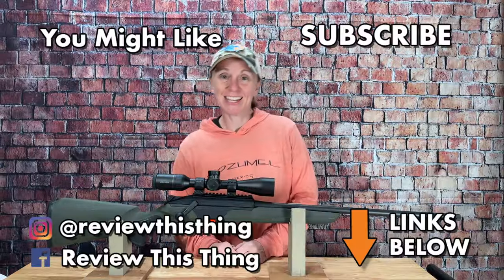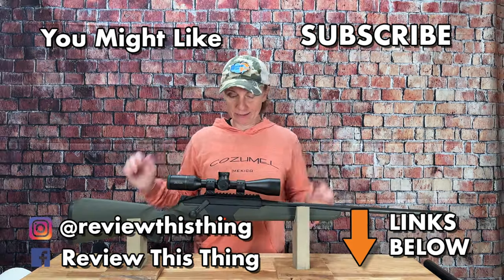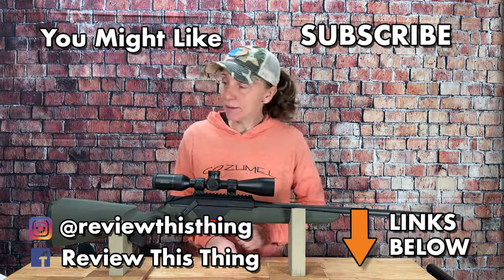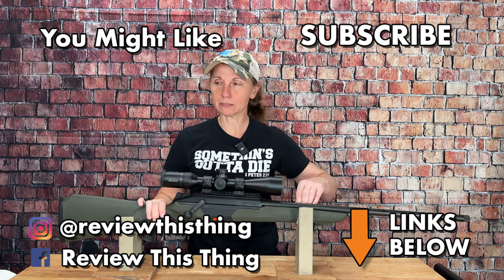Thanks for watching our BRX1 quick tour. While you're here, like it, comment, share it with your friends, hit that subscribe button and the notification bell, head over to our website ReviewThisThingTV.com, subscribe to our newsletter, and follow us on Instagram, Facebook, TikTok, and X.